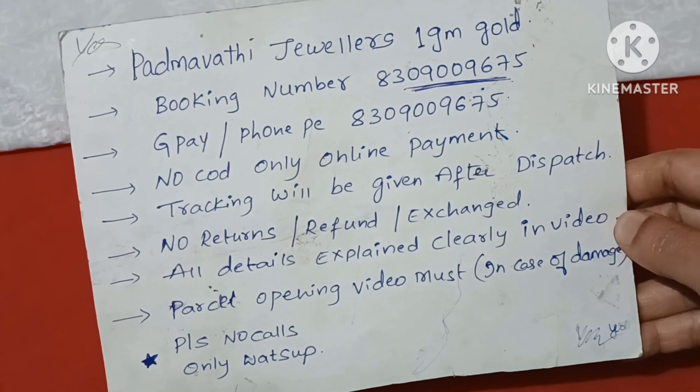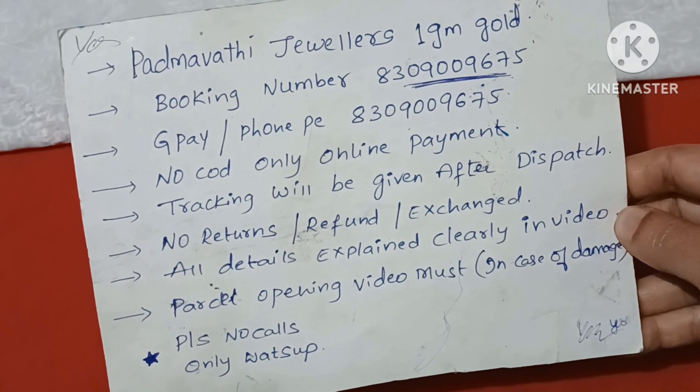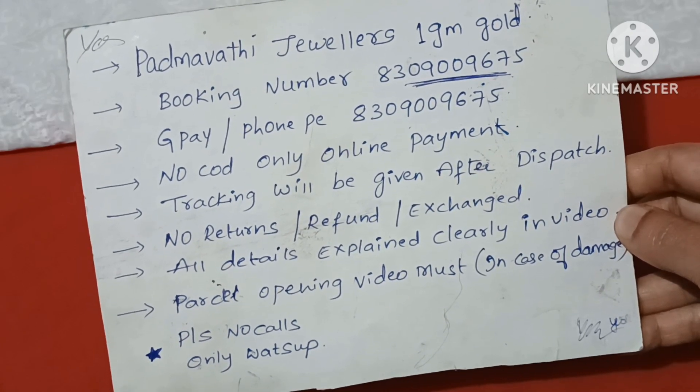WhatsApp number: 830-900-9675. If you want to check or purchase, you can reach us on the same number. There is no COD — CashOnDelivery is not available. Online payment only.